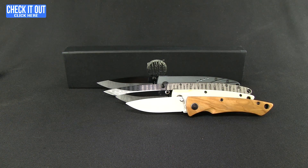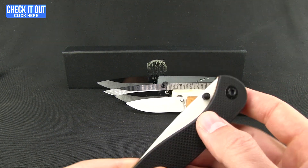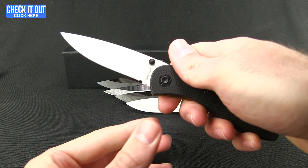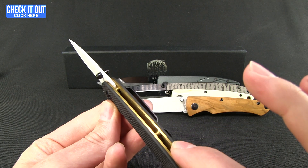And lastly, one of my favorites. This is a G10 version, and it has brass liners with that white blade. Really like the look and the feel of this one. Thinking I might have to pick it up just to try out and have a ceramic blade in my collection.